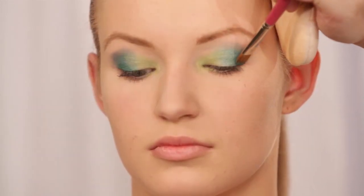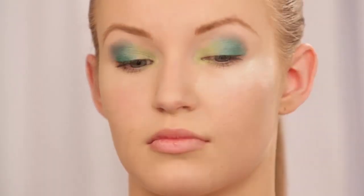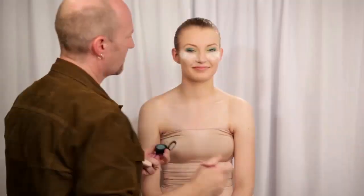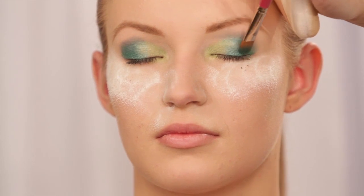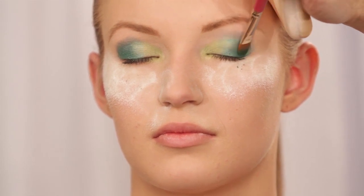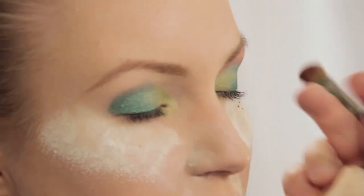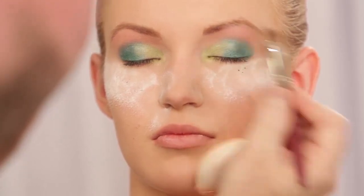Then I'm going to take an even darker green and go right at the lash line. Since I'm getting some fallout I'm going to put a little bit of powder so that when I get the fallout I can brush it off. Grabbing a little more pigment, pressing it in, slowly fading away as you go up. Now I'm going to take a fluffier brush and start to add some pink because I want to fade out to more of a pink shade — it looks more natural and soft.